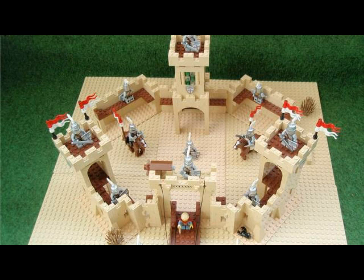Someone asked in a blog how it would look if the Castle 375 was tan, and he thought it was a good idea to build.